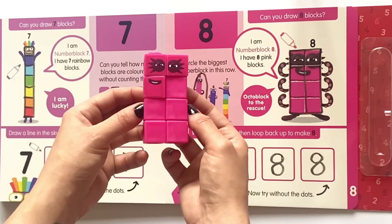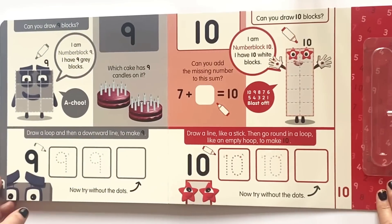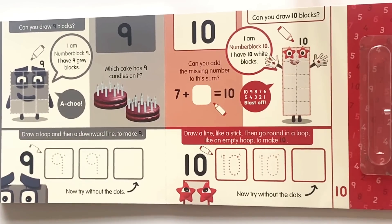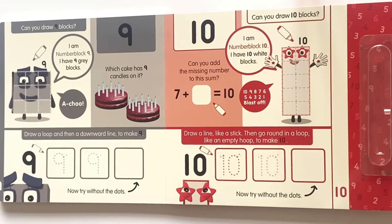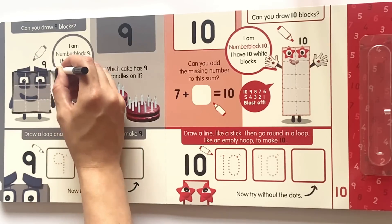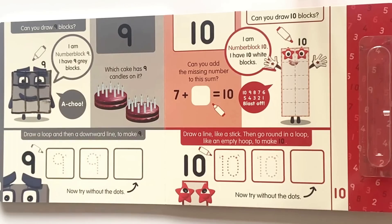So we are going to turn onto the next and last page. Can you draw nine blocks? I am NumberBlock 9 and I have nine grey blocks. Achoo! So just like before we are going to draw a big square around NumberBlock 9 and make it into nine blocks. Which cake has nine candles on it?